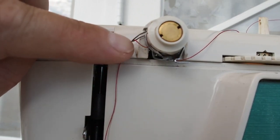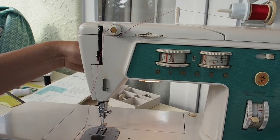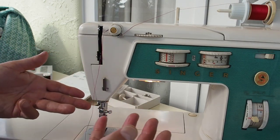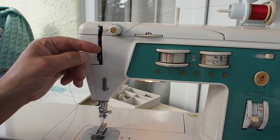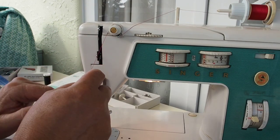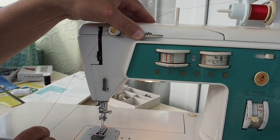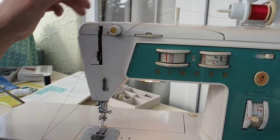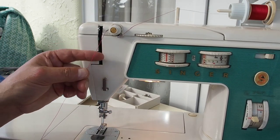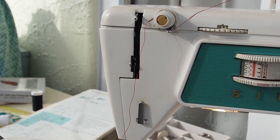Then up and over this little check spring. If you've got the presser foot up with the lever, that actually releases the tension — by design, so that when you've finished your seam you can pull the fabric out with the thread easily. If you pull the thread with the foot up, there's not a lot of tension, but if you put the presser foot down it should tighten up. I'd start on about four or five for tension on this machine.